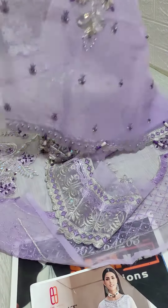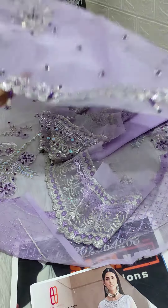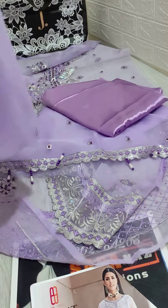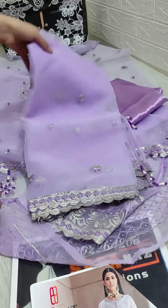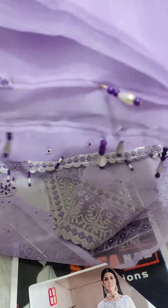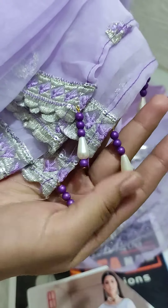You will also have hanging tassels and it will be a small piece, stored on both sides. This is a very outclass organza fabric. This is ready to wear with a different side border — the other side borders will be embroidered.